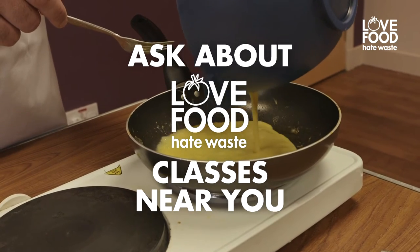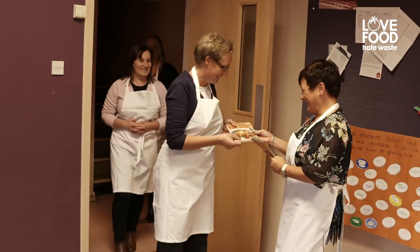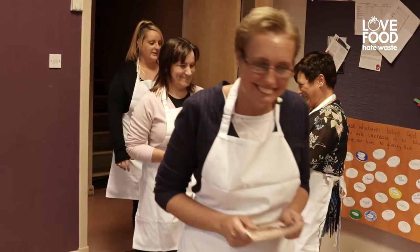The classes are open to anybody but ideally we want people who are receptive to the messages of Love Food Hate Waste — people who we can help to appreciate how much food they waste and reduce the food they waste.